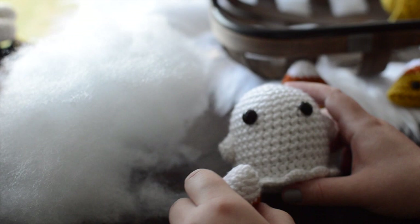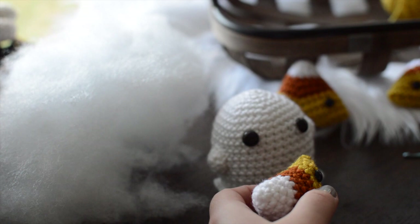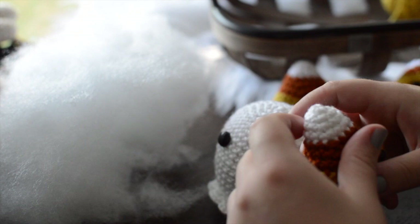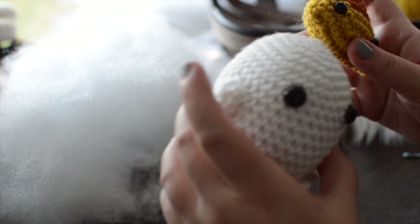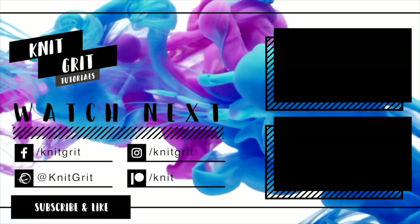I'm going to cut my tails and do my outro. If you want a pattern for this, there is one on our Ravelry. We also have a really cute ghosty goo that came out last week with a pattern on Ravelry too. I'm thinking about starting a blog where you don't have to download a PDF to get the patterns — let me know what you think down below. Follow me on Instagram and social media — all that's linked below. Happy stitches, and until next time, guys. Bye!